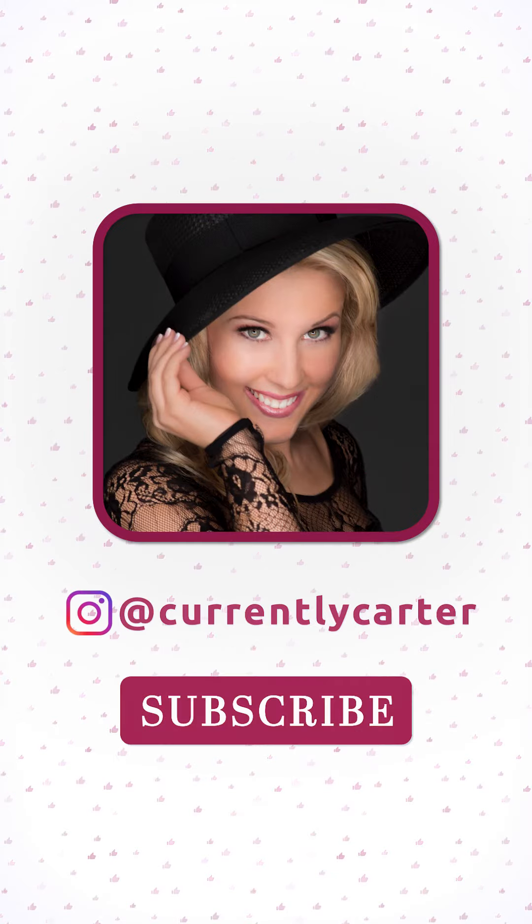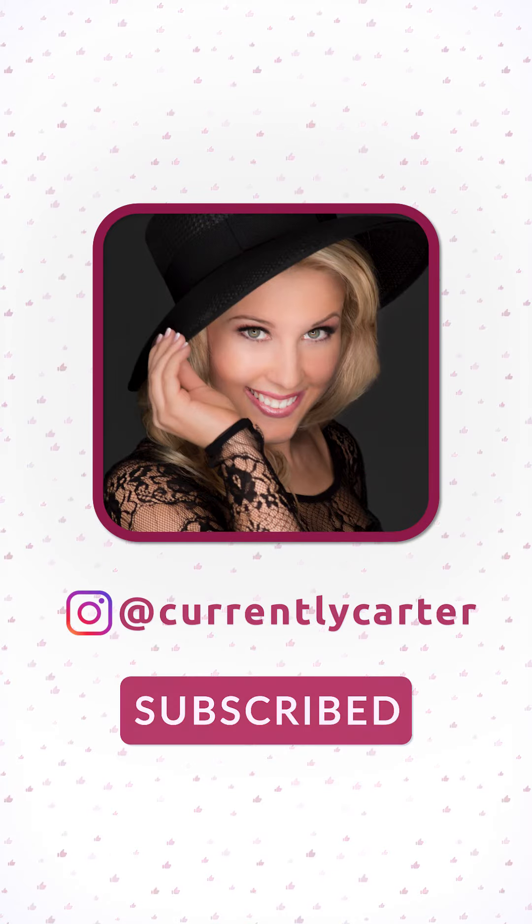Thank y'all so much for watching. If you liked it, please like this video, subscribe and click the bell so you're notified, because I upload new unboxing videos every single day.